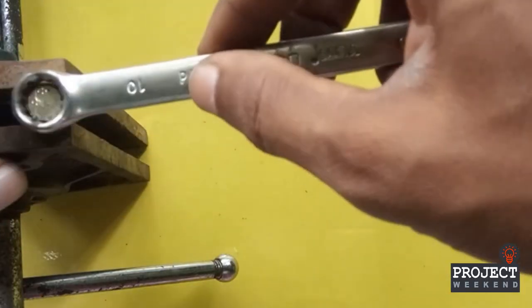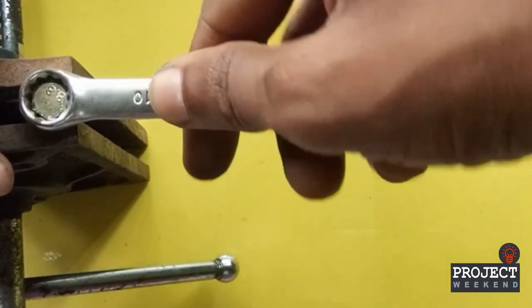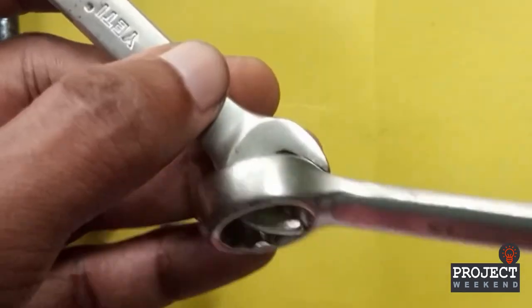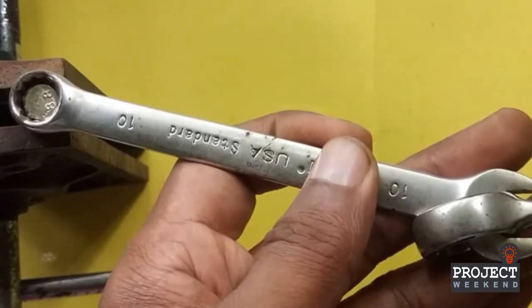Number 1. You have a proper tool but need extra force to loosen or tighten the nut. Use another wrench to couple both wrenches together. This way you can tighten or loosen the nut much easier.